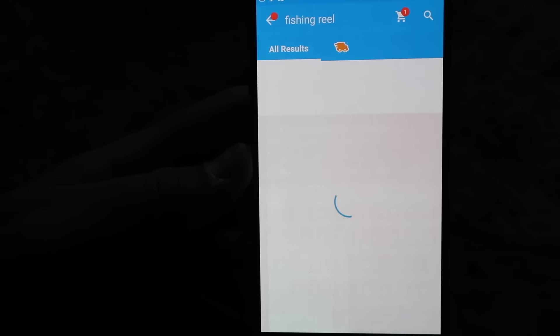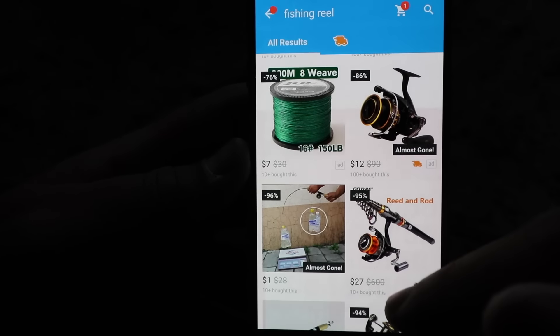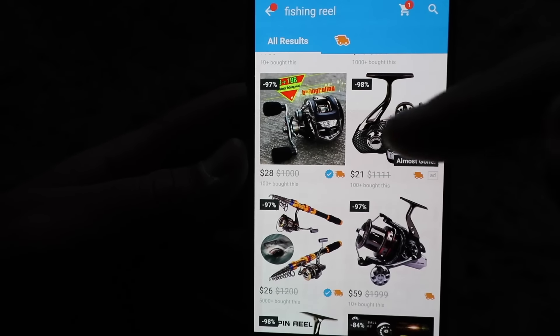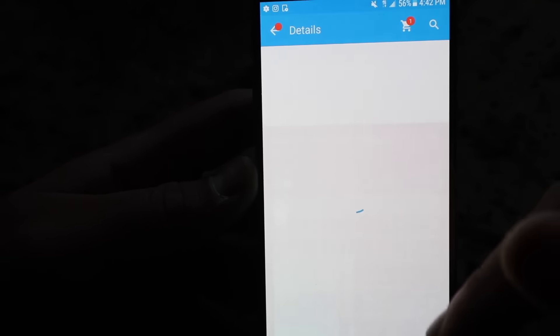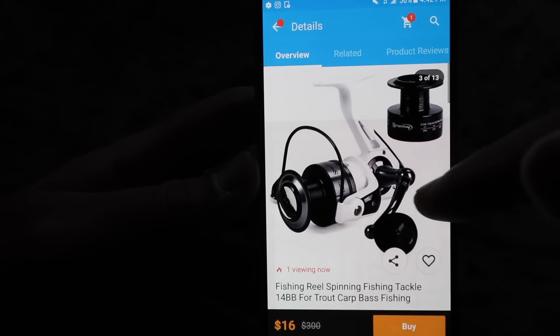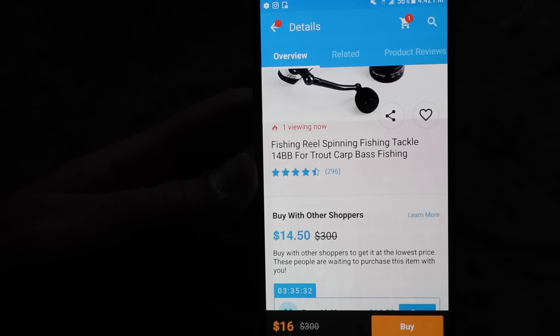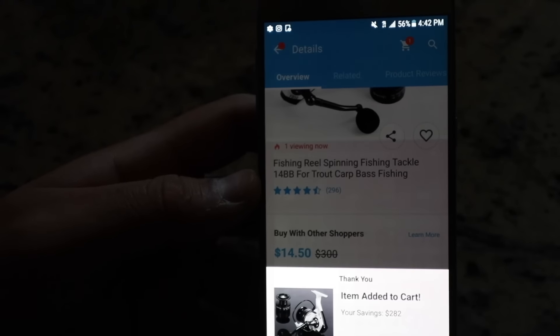Searching 'fishing reel' — a spinning reel would be best. We've got bait casters for $28, here's one for $16 — black and white, that doesn't look half bad. Fishing reel, 14 ball bearing, bass fishing — alright, this is the one we're going to go with. It's $14.50 and we're going to do the 3000 series reel for $18, added to the cart.